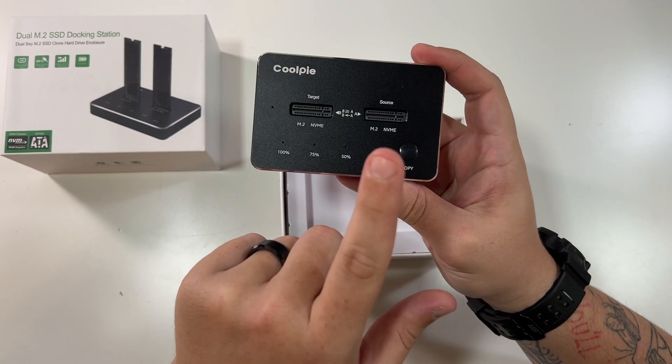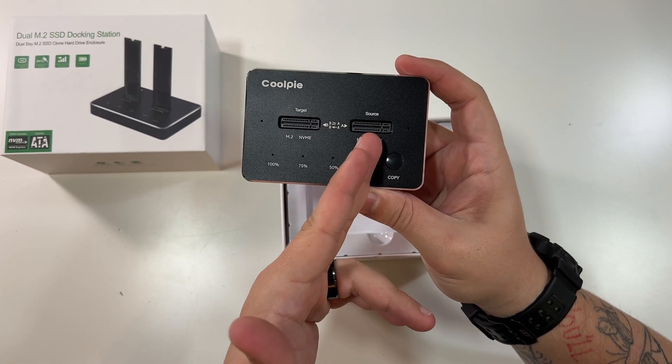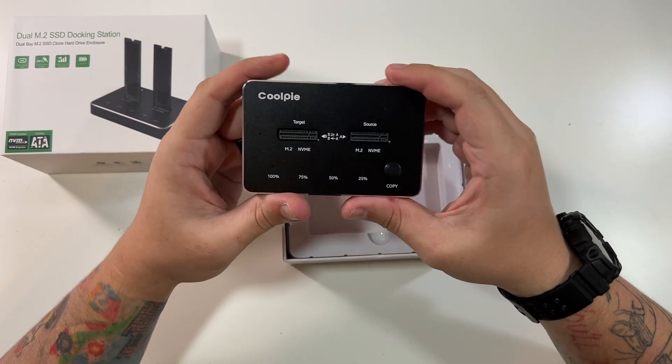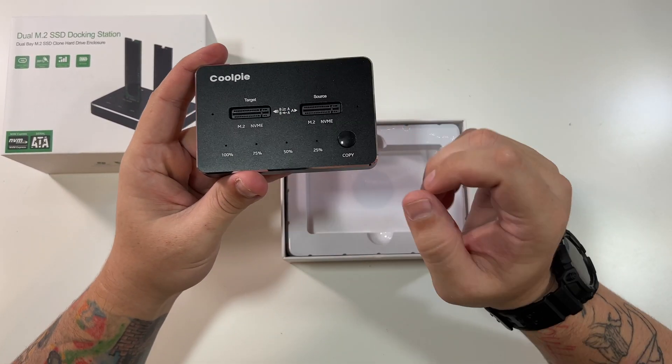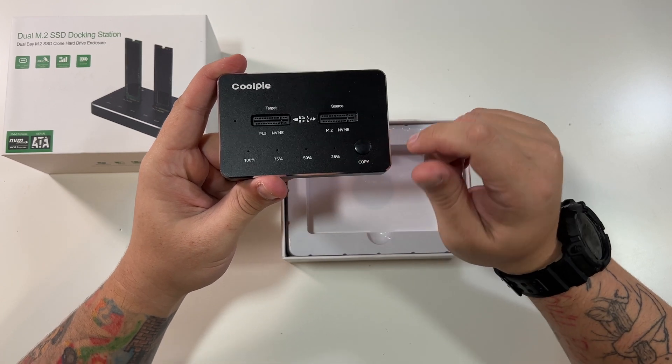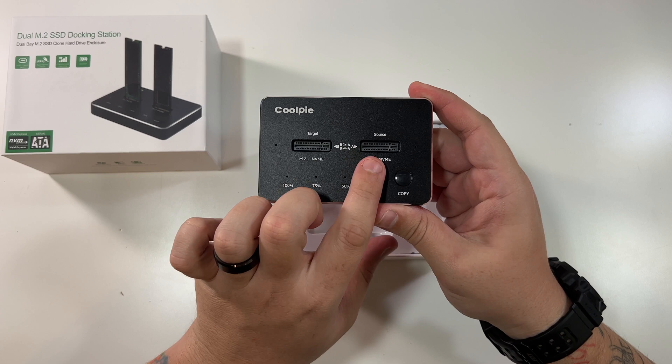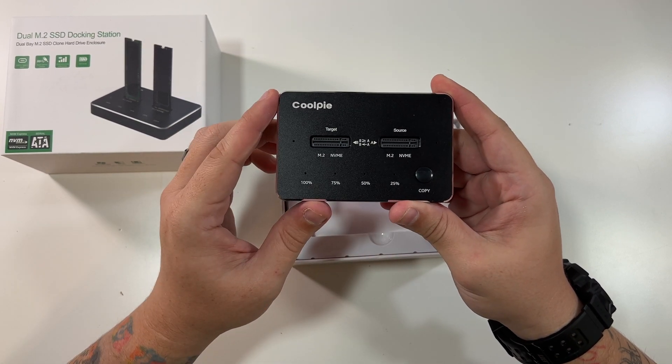One M2 drive here. This is the source, as in where the data is coming from. This is the target, as in where the data is going to. And with this plugged into power and two drives in here, you'd literally click this button and it would go through the process and show you the percentages as it copies all the data from the source over to the target drive.